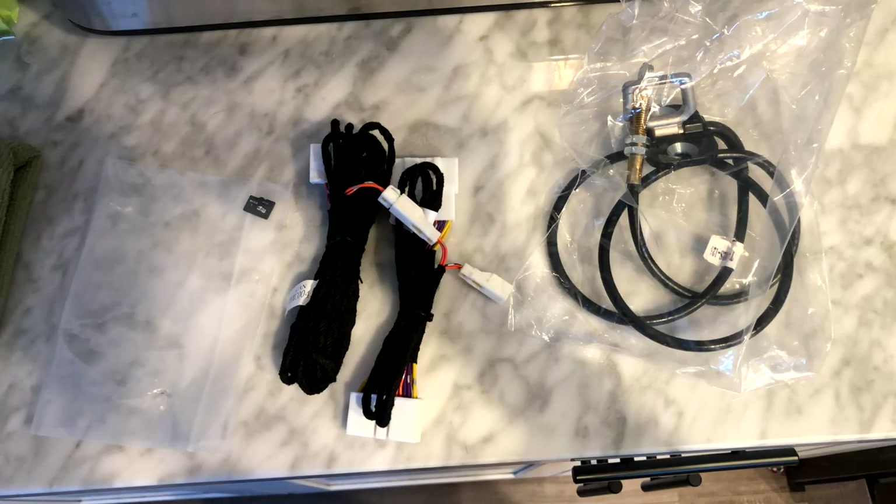So here's what the kit comes with: it comes with a chip, a wiring harness for your canvas, and the actual new latch.